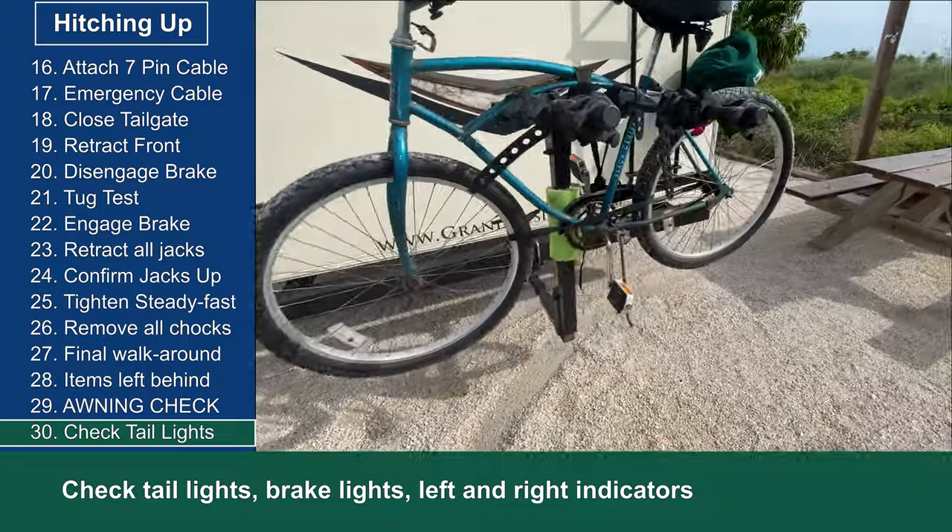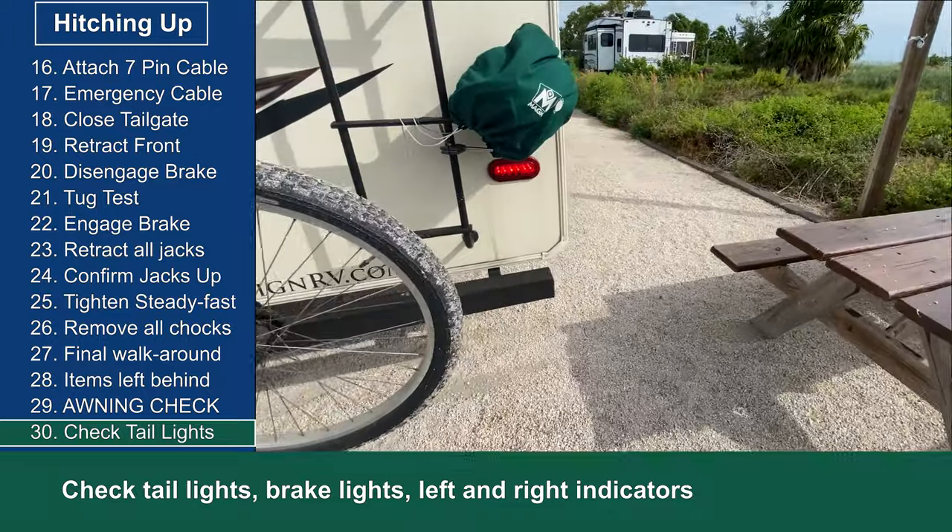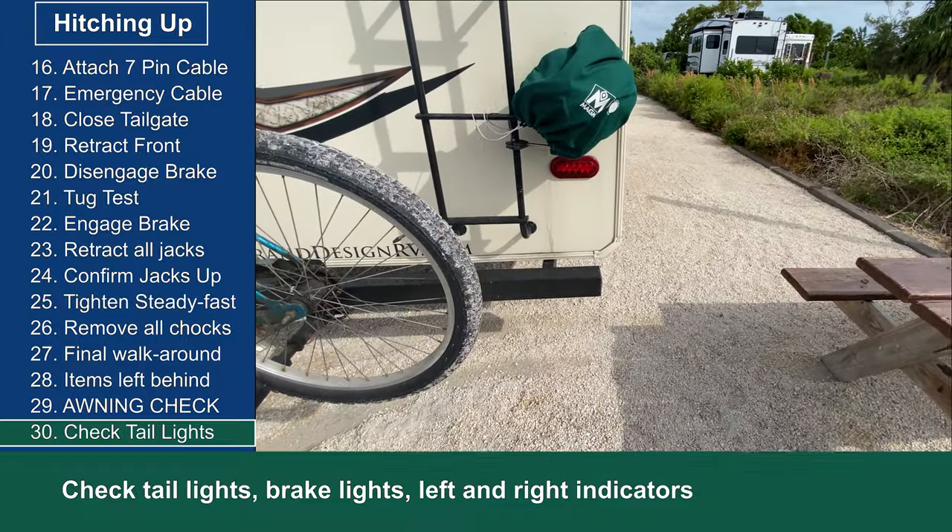As a team, Alice and I check the tail lights, brake lights, and left and right indicators on the RV.